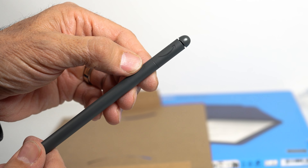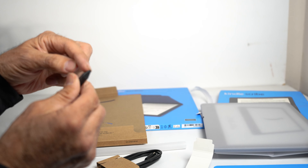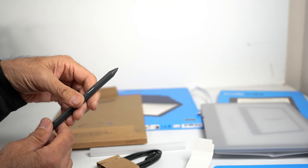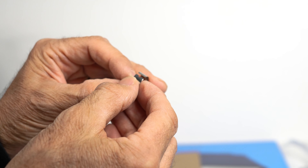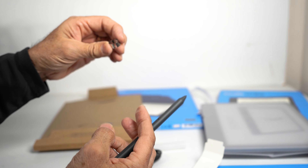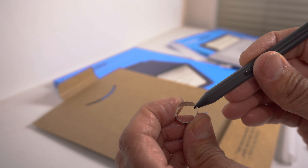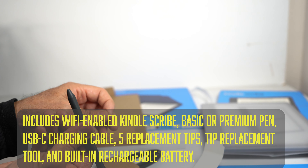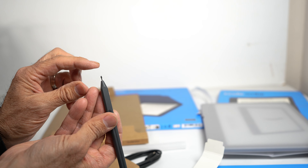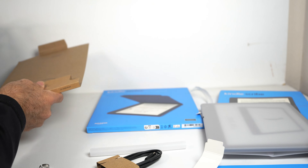The stylus has a flat side so it sits flat against the device, and it's got the Amazon logo on it. There's an eraser tip on top and a shortcut button on the side. The stylus extractor tool has a little notch — you stick the stylus in, pinch it, and it pulls the nib out. To put a new one in, just push it in with your finger and it stays.